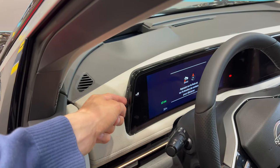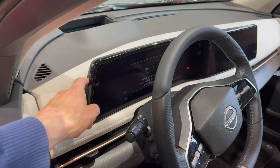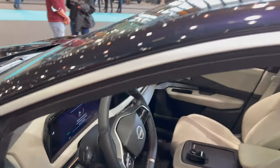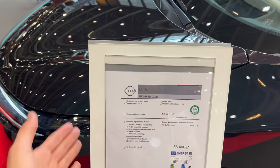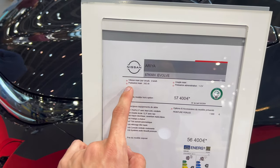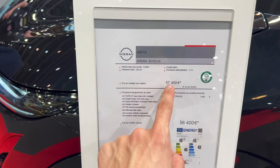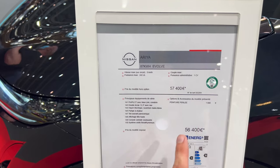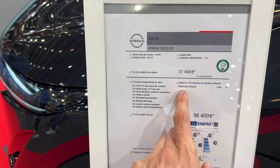It looks like you can adjust the brightness — if you're driving at night you can lower the contrast, and if you're driving in the day you can increase it. A lot of interesting details in this car. I like where Nissan is going with this. Let's see the spec in France — I think this is 242 horsepower electric, obviously. There's a €57,400 price tag for this car. The rest is pretty much all in French. There's maybe a pearl color option for €1,000 but that's more or less it.